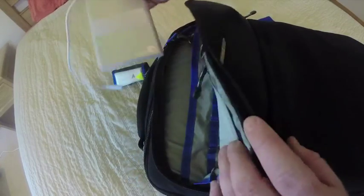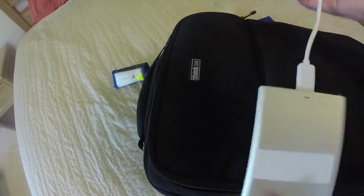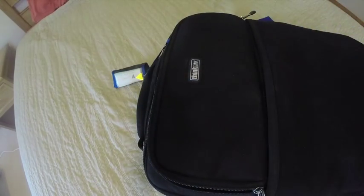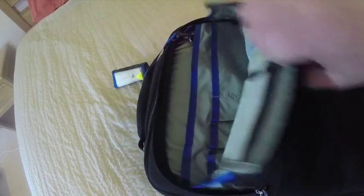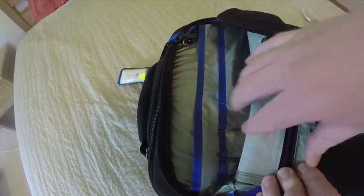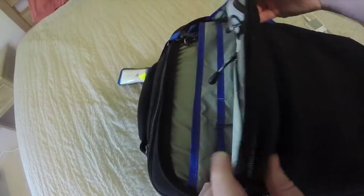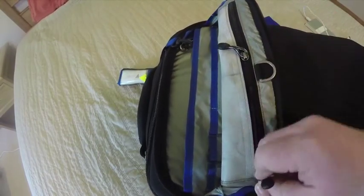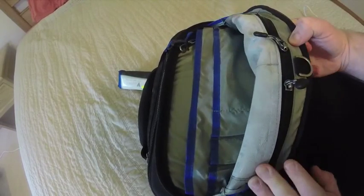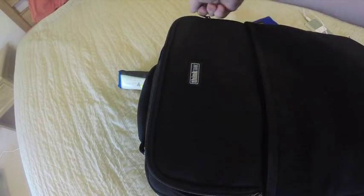Next in here is a Seagate portable drive where I store my photos. There are extra pouches for car keys, house keys, pens — you could set this up like a miniature wallet if you wanted. It has zippered pouches for whatever you need.